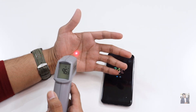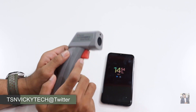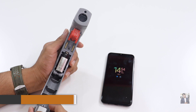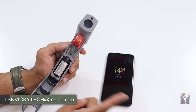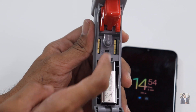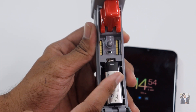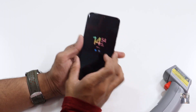Now I want to check the temperature in Celsius. For that, we need to open the back battery panel — just pull it out like this. You'll see a button here which is currently set to Fahrenheit. Let me zoom in so you can see clearly. There's a black color button — if you push the button to the other position, it switches from Fahrenheit to Celsius. Now just close it again.